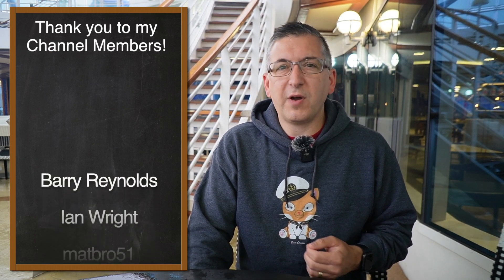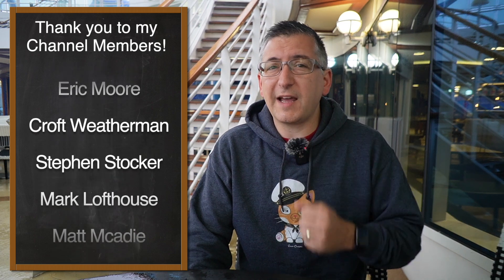Anyway, I hope you found this little overview of the Ocean Medallion technology interesting. A big thank you to my channel members for supporting my channel. If you'd like to become a channel member too and get early access to my videos, check out the link in the description. Don't forget to give this video a like and subscribe to my channel for free to see more from me. Thank you for watching. Goodbye.